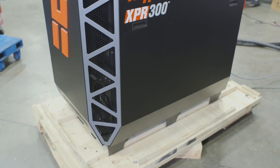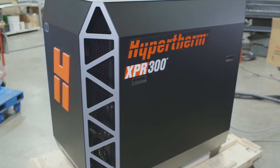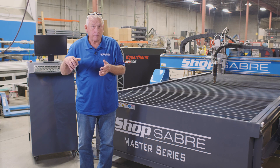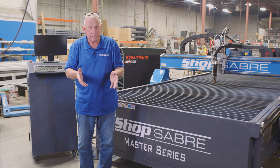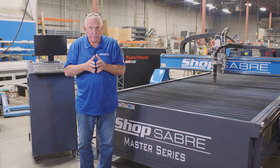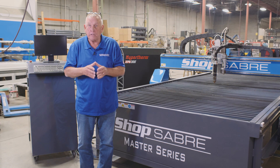The final part of the Master Series plasmas has to do with the power supply. We offer power supplies from both Thermadyne and Hypertherm — including air plasma and high definition. We also have an autogas console on the machine that lets us integrate gases into the cutting operation depending on the application. As a general rule, the thicker the material, the more power it takes. When we do the final specification for you, we'll make sure the correct power system is spec'd on the machine.